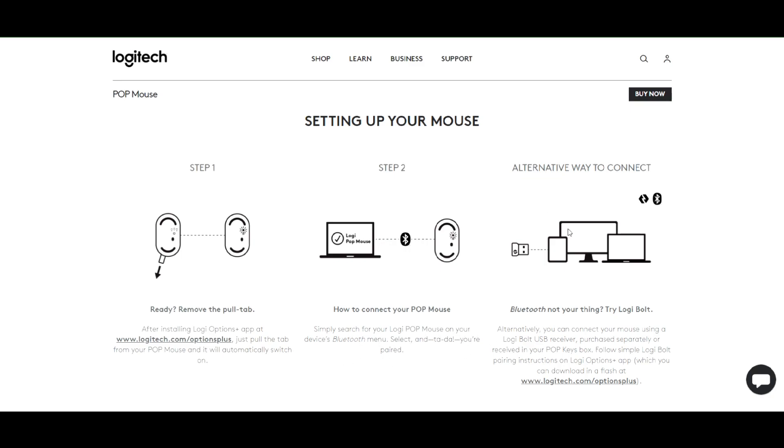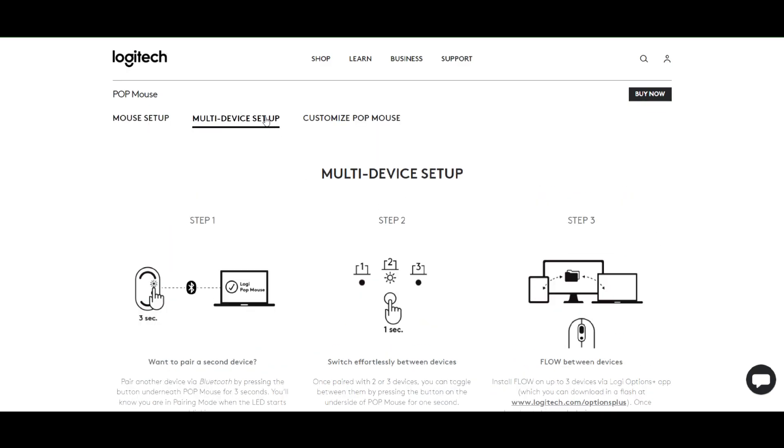Setting up your device is very simple. Simply turn on your mouse and pair it with your device using Bluetooth. It will ask for a Bluetooth pairing code — just accept it and it's connected. Once connected, you can start using it right away. There is no need to install any separate devices or software, except Logi Options+.